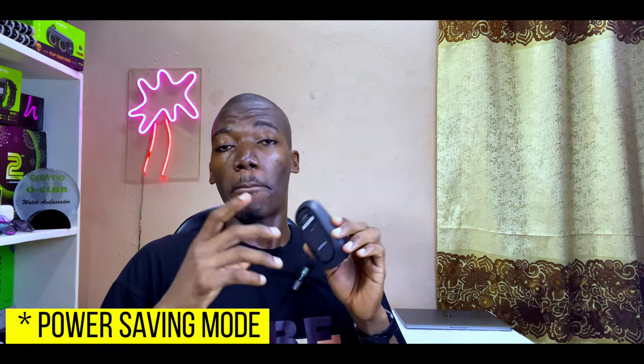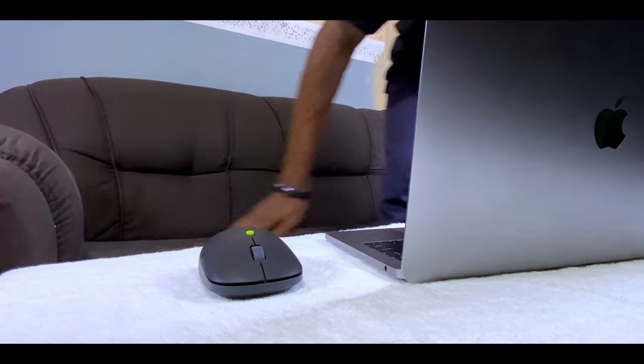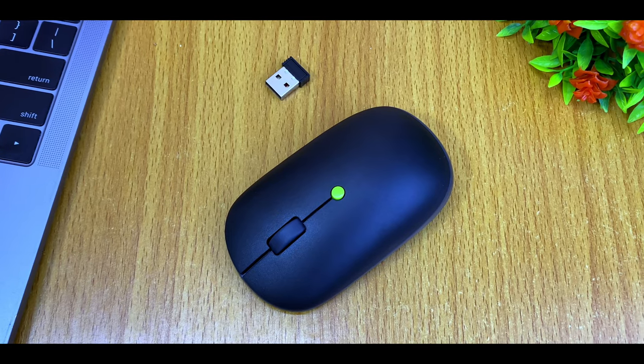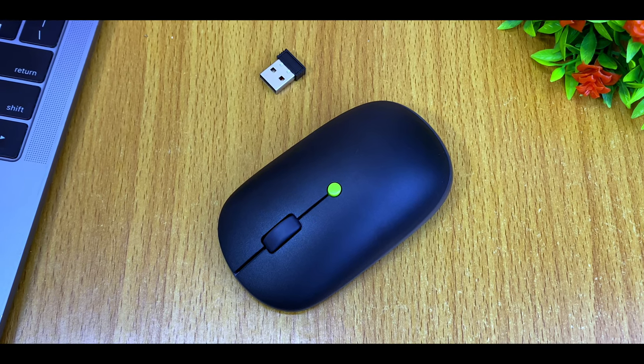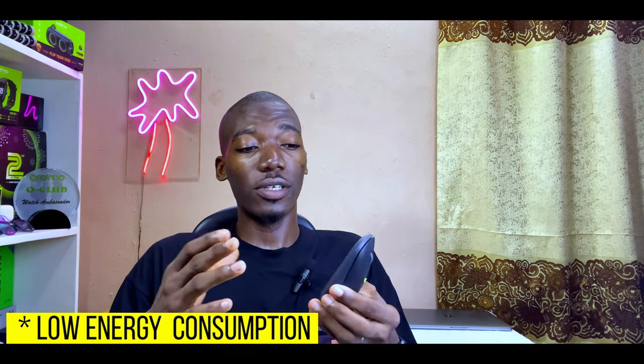I also noticed this mouse has a power-saving mode, though it's not mentioned in the manual. If there's no activity for about 10 minutes, it goes into power-saving mode and freezes. When that happens, simply click the left or right button and it will wake up again.